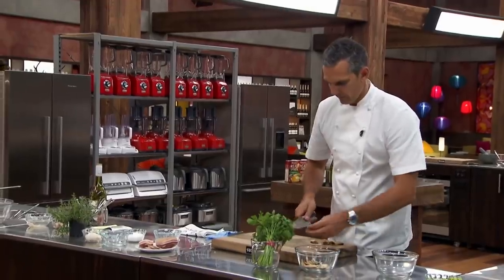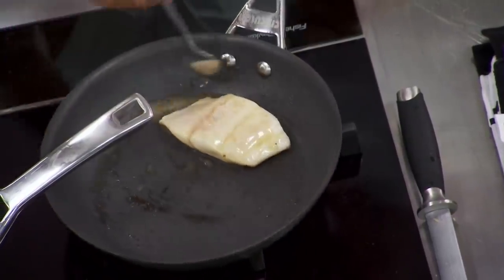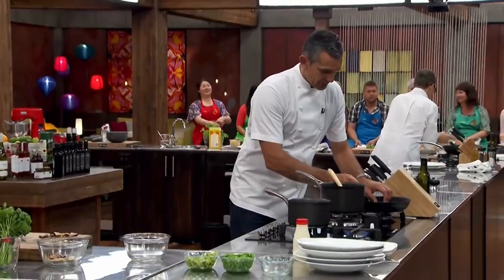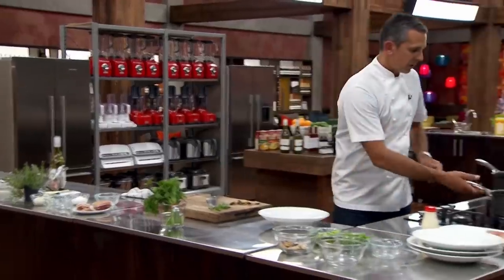I think I'm pretty much there with the fish, so just pull it off the heat. I'm going to let it sit on the side there. A bit more basting. At this point, I'm going to turn it over and just finish it off on the underside. I've got my stock down.